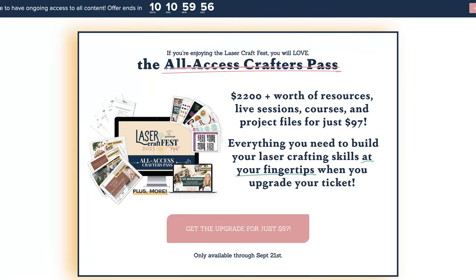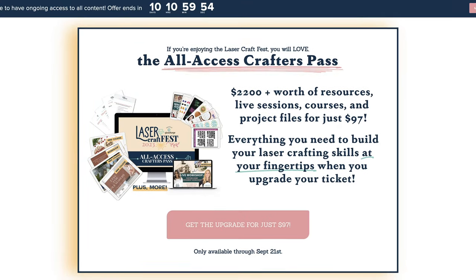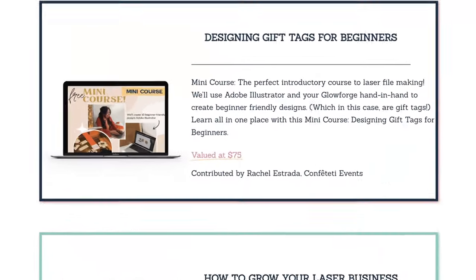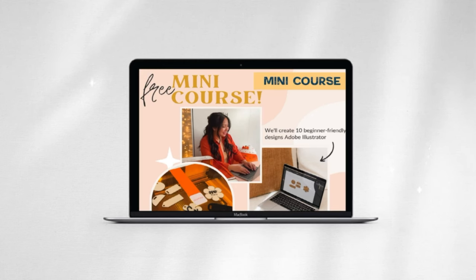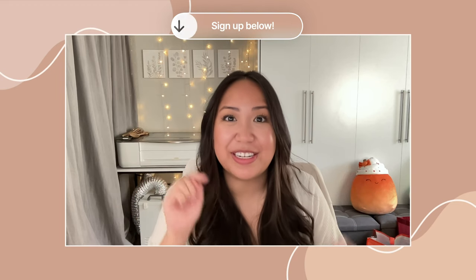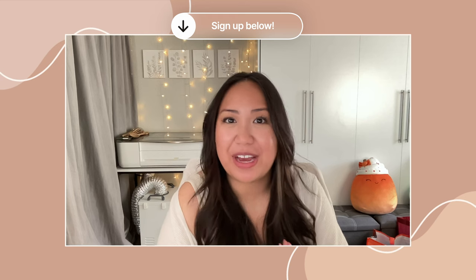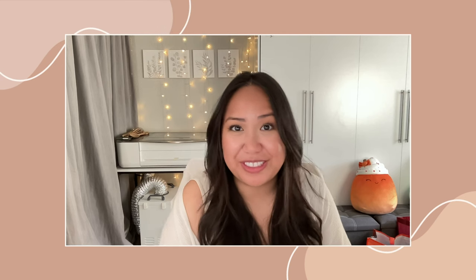Plus if you get the all-access crafters pass you may see a familiar face, because the all-access crafters pass comes with a whole bunch of bonus courses. Go ahead and grab your free ticket — it will be the very first link in the description below. I am so excited to extend this invite to you because I know you guys are really and truly going to enjoy it.